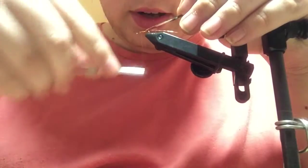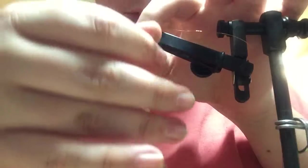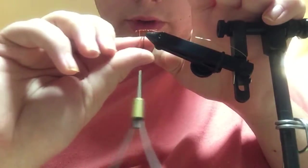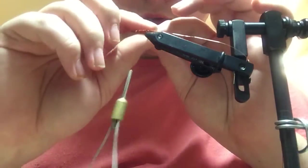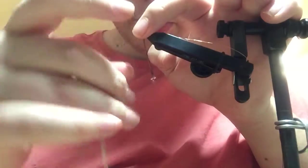Once that's done, I like to get my thread back to where I started it, which is about the one-fourth mark on the hook, or three-fourths, depending on where you start your measurements.